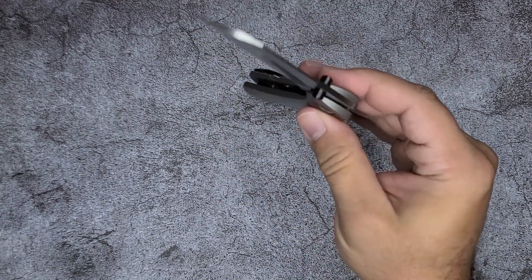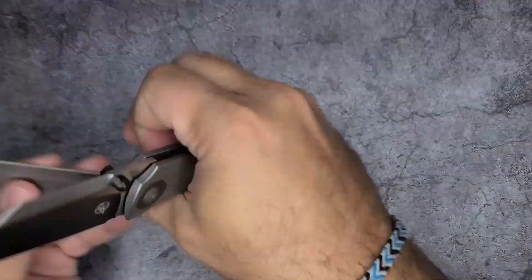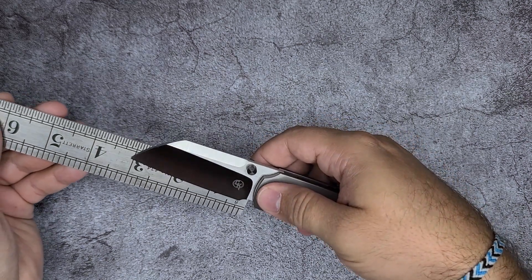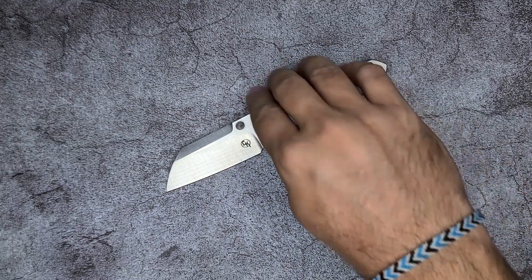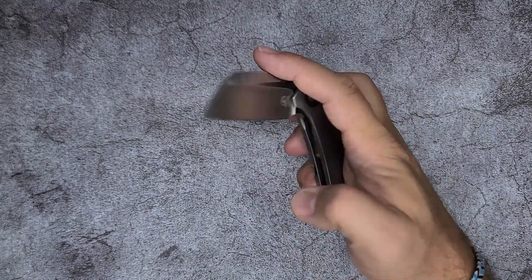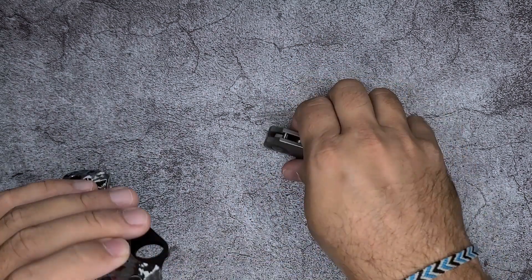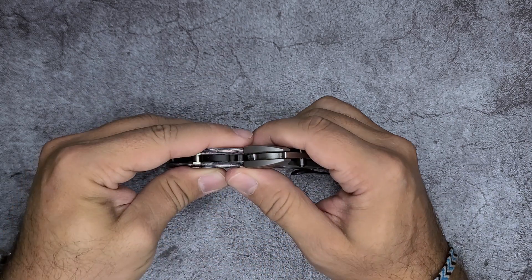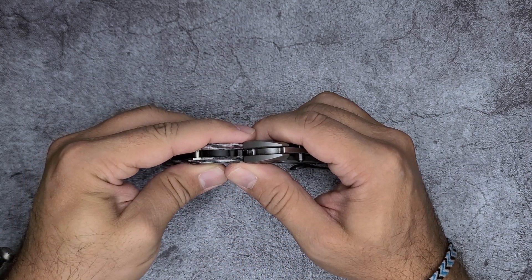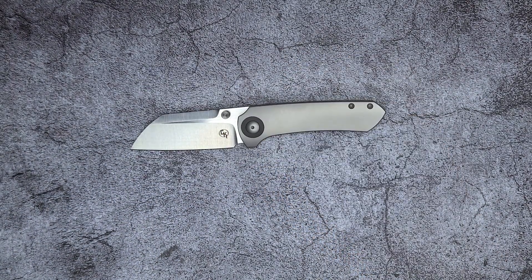In closing, it's not a heavy blade and it's not a large blade — just over three inches. Because it's not a thick blade and not a large blade, it's not a heavy blade. And because it's not a heavy blade, you don't get a lot of drop-shut. I wanted to show you the blade stock — it's thinner than what you get from a Para 2.